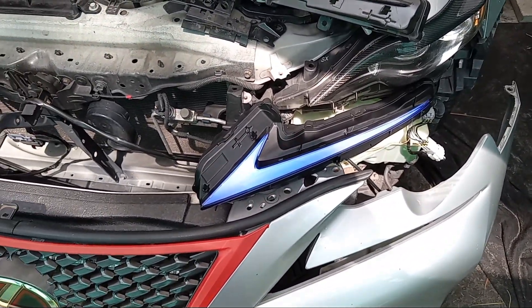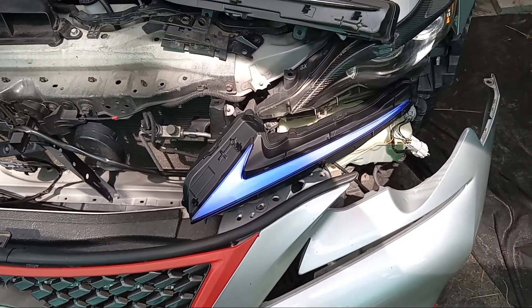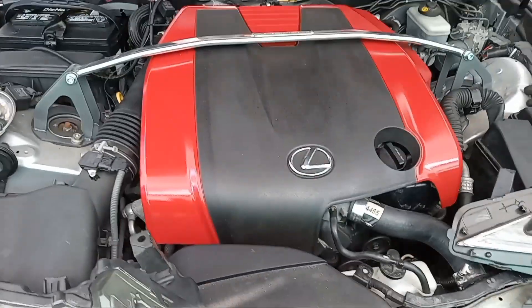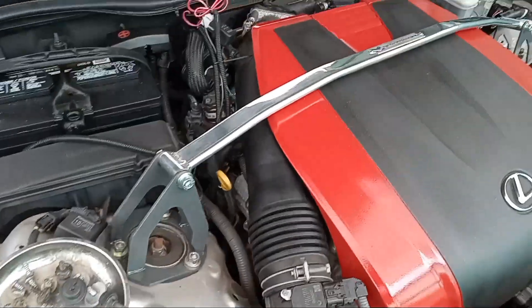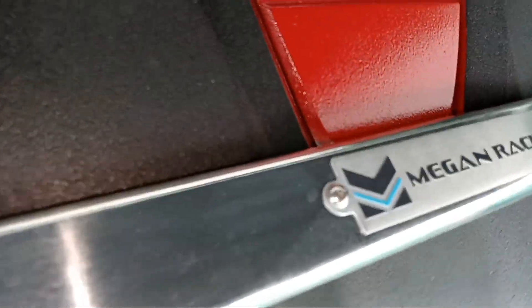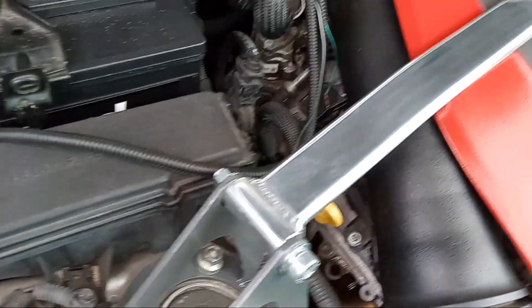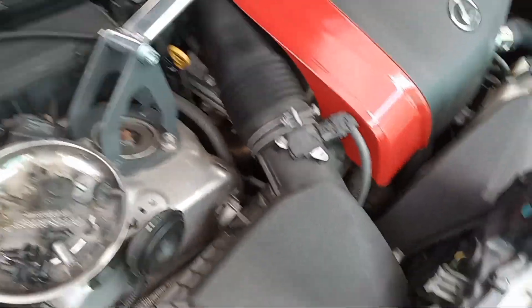At the end of the video I'm going to show you how it looks at night. Just to give you guys an update, I painted my engine cover and I put on a Megan Racing strut bar. I'm going to do a video on how that improved the performance and handling and eliminated the body roll on the vehicle.